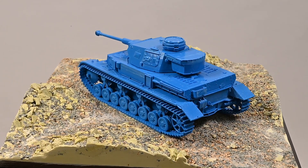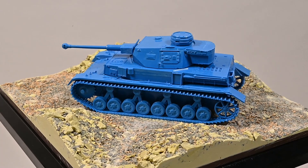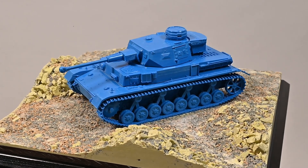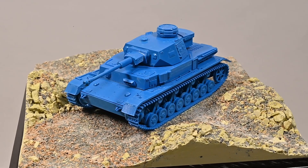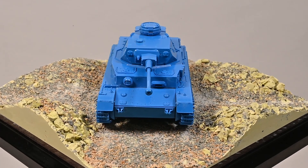Before I send the base off for moulding and casting in resin, let's take a look at the Panzer IV mocked up. Don't forget there's still a lot of detail to add: spare tracks, tools, the aerial, the exhaust and stowage. There will of course be optional figures for the Panzer IV. I'm planning to have the tank commander in the cupola, asking directions from a soldier on the ground. I think this will make a great diorama and complement the Tiger I and Sherman already in the range.